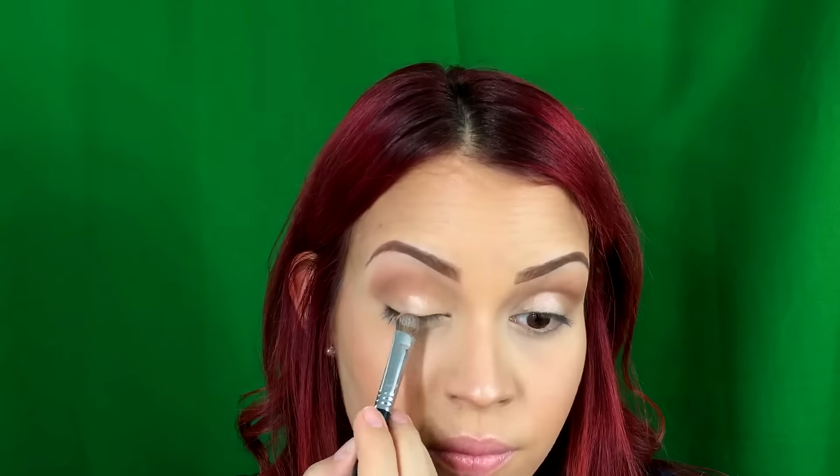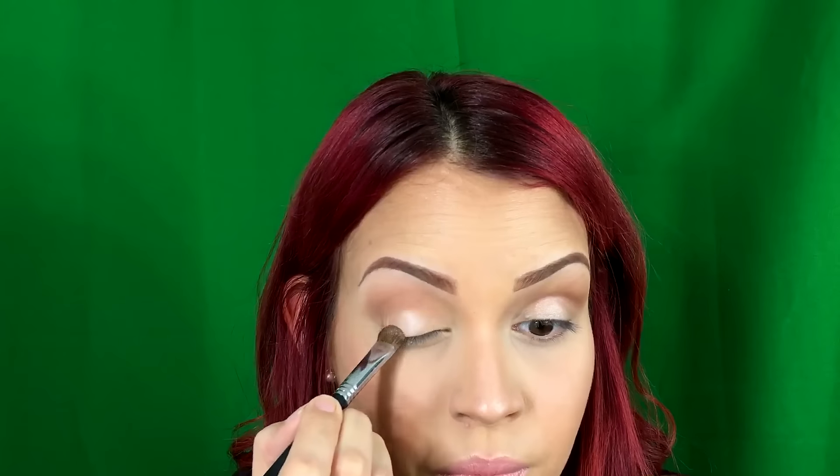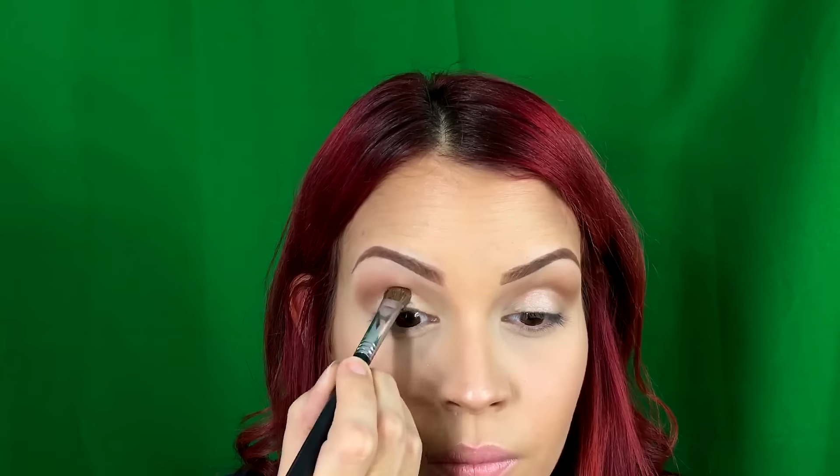Now I'm going to wet my brush with some MAC Fix Plus — well, if I unlock it, obviously. And I'm going to wet it and put on my lid some of the steady eyeshadow all over my lid, and then in the inner corner I'm going to use a little bit of bath water. What I noticed about these eyeshadows is that, at least for me, they look a little bit patchy with MAC Fix Plus on the brush. When they're dry they apply like a dream and they blend amazing, but wet, I didn't like it that much.